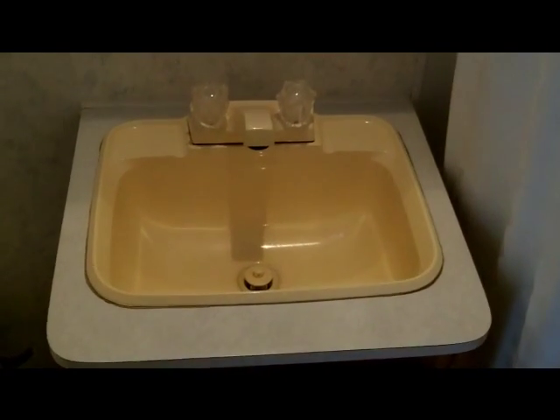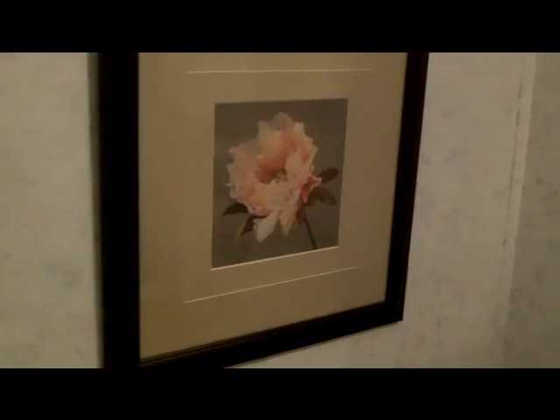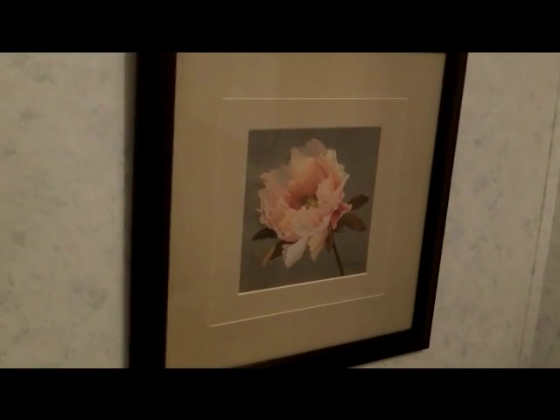It's a real roomy trailer. Behind here — because toilets are important when you're on the road — here's your bathroom. As you can see, you've got all the amenities of home: a nice sink, a nice toilet, and a nice picture of a flower. While you're trying to concentrate, you can relax and look at that flower. There's a nice medicine cabinet with a mirror.